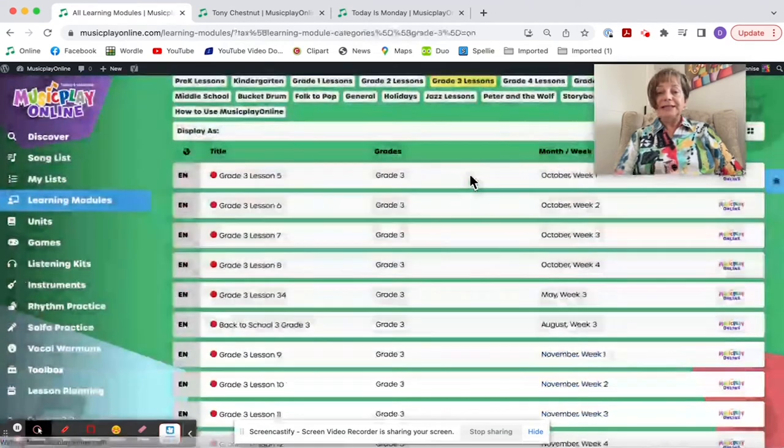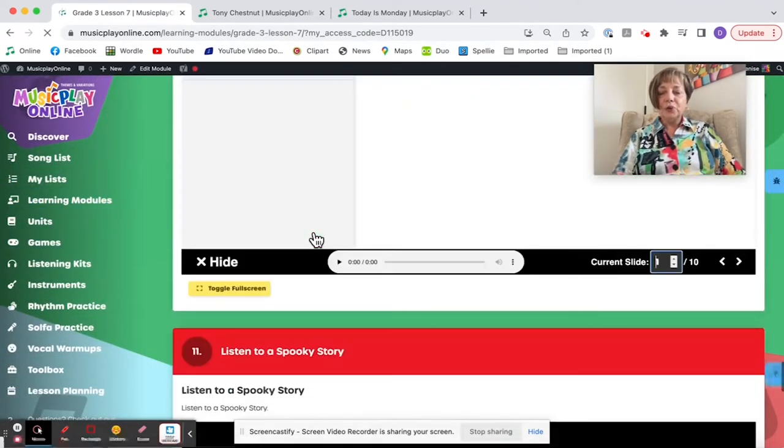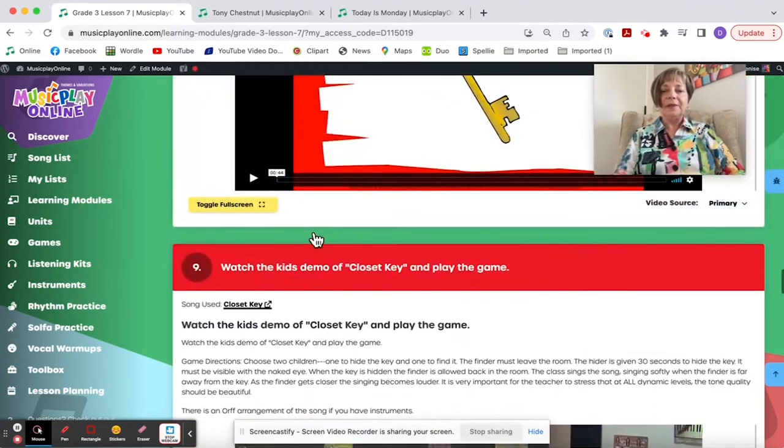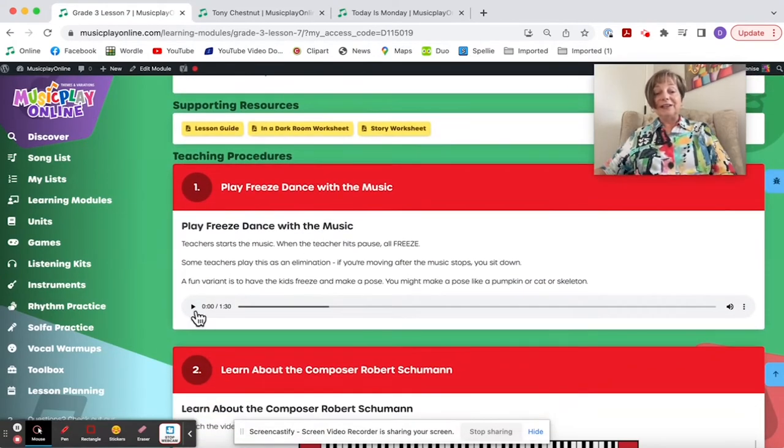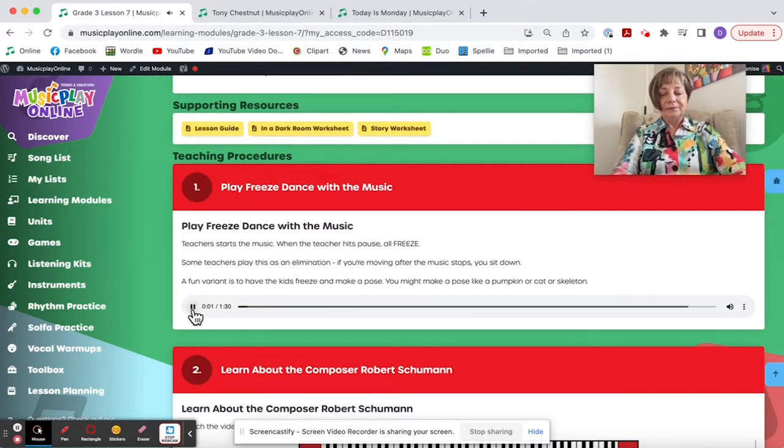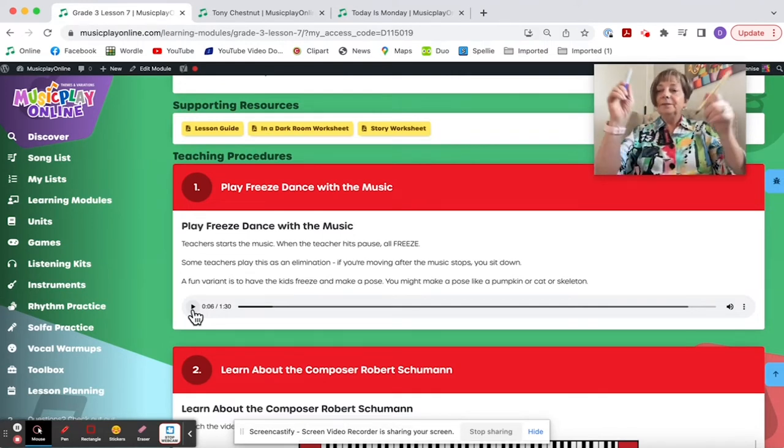Grade 3, Lesson 7, for October Week 3. I've added the Freeze Dance to start them off. If you're doing Freeze Dance with Grade 3, definitely put the eliminations in — you move, you sit down. What I might do with kids sitting down is let them choose an instrument they can play along with the music, and you eliminate until everybody has an instrument. Then you could make up rhythm patterns to play along — an eight-beat pattern.